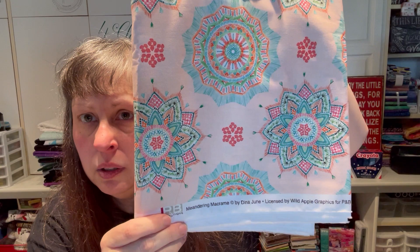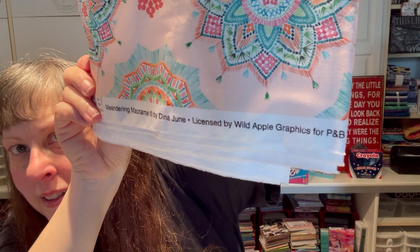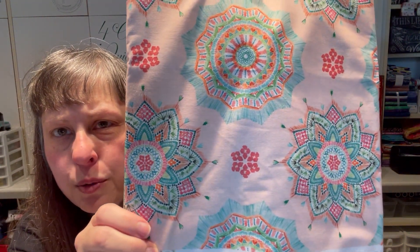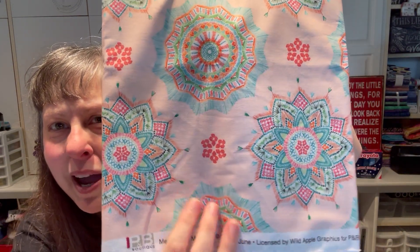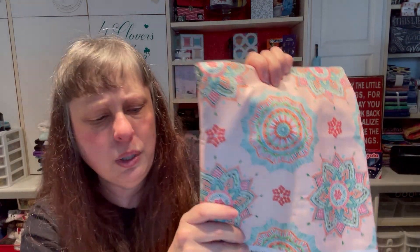I bought a three-yard kit from Fabric Cafe with these medallions — I thought it'd be fun to incorporate into a border. It's called Meandering Macrame by Dina June for Wild Apple Graphics for P&B Textiles. Really fun, a different kind of background. I love that teal with the darker rosettes.